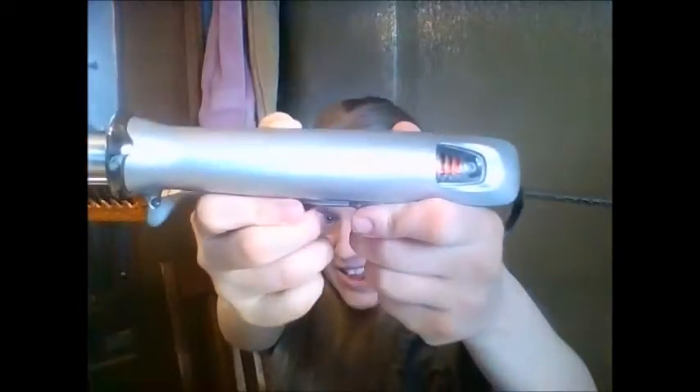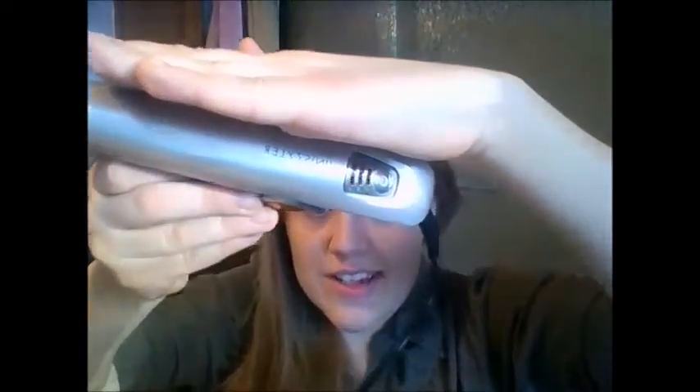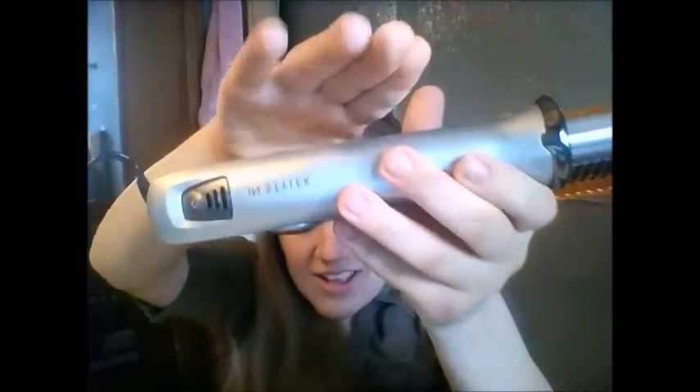Hey guys, it's Tootsie and I have another review for you — not a makeup product, a hair product. It's a type of curling wand and a straightening wand and it is called the InStyler. It's blinking right now because I'm heating it up, I have it plugged in, and it does have a swivel cord. I know a lot of beauty gurus always say that if it has a swivel cord that's a good sign. It is a hair straightener and curler — I do know they have a wet-to-dry version, mine is not that version, mine is solely the dry version.